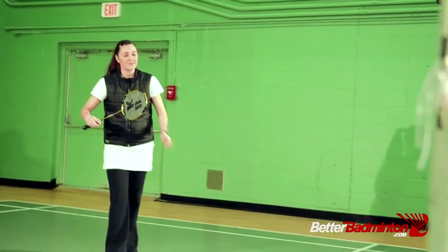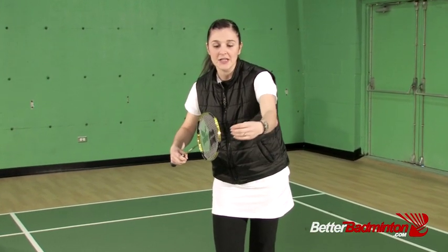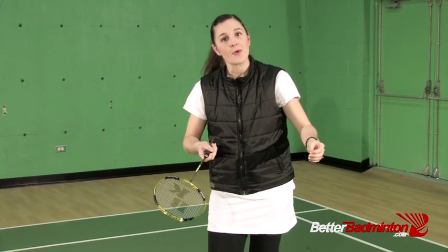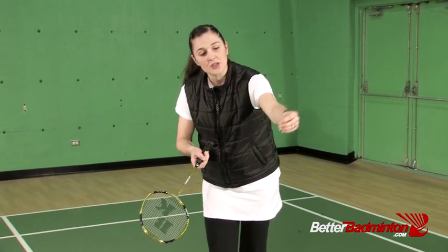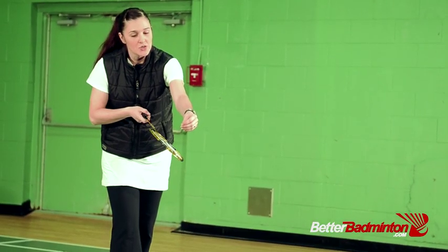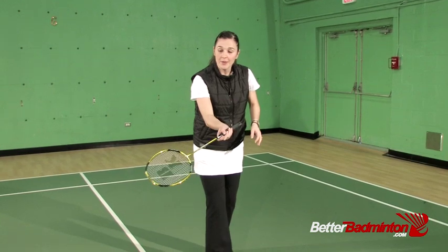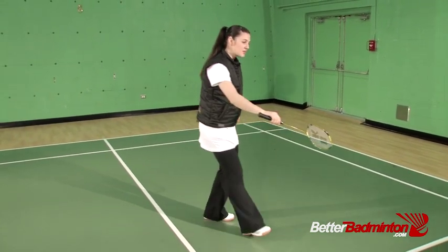If the racket is facing sideways when the shuttle is approaching, there's more room for miss hits because it's hitting the strings on an angle, or you may be moving the strings at the last second. If you open up that racket face and keep it so the shuttle approaches at a perpendicular angle to the strings, you'll cut down those miss hits at the front court. For the forehand it would be opening up the face this way, and for the backhand it would be opening up the face this way.